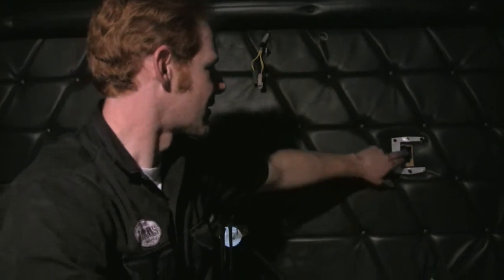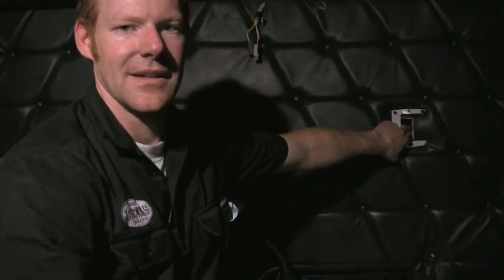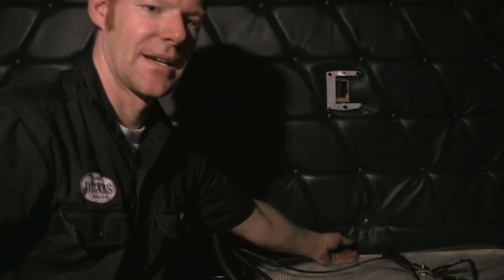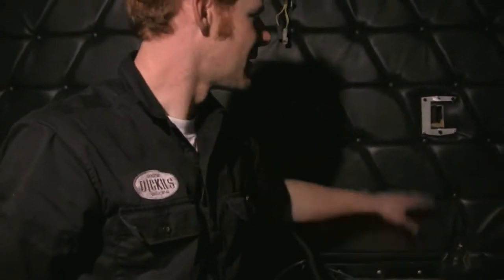The touchscreen cable will come out of this hole here. The blanket heater cable can just fish out of the upholstery here. The fuel-fired heater cable will run down behind the upholstery to where the fuel-fired heater is located.